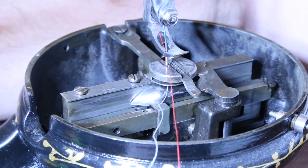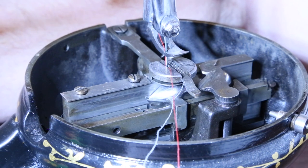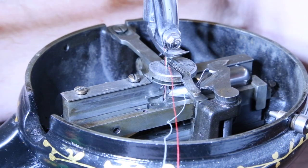Hi, Karen. I'm sorry to hear that you're having problems with your Florence picking up the lower thread. Here's a close-up of the process on my machine.